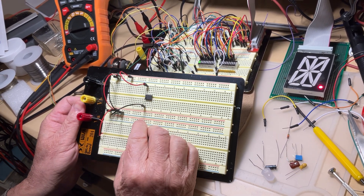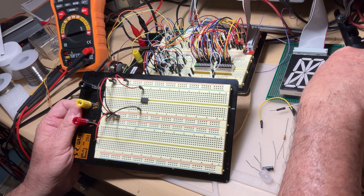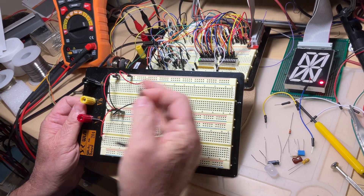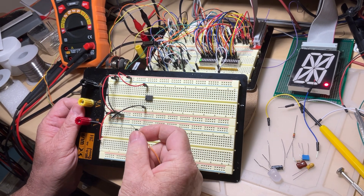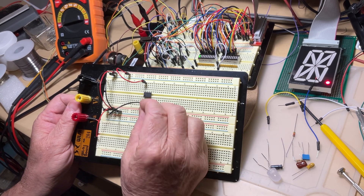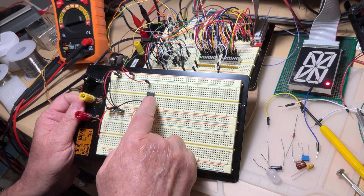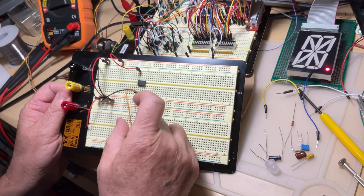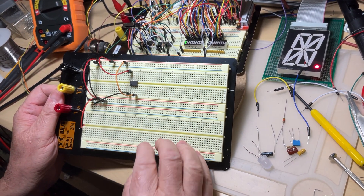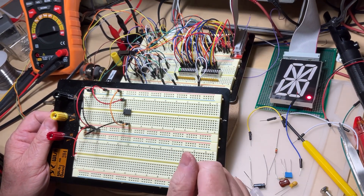Next I'm going to connect the reset pin, which is pin number 4. The reset for this package is not very useful when the oscillation frequency is 1 Hz or higher, so we make this pin idle — in other words, we disable it. The way we do this is by connecting this pin to the positive voltage, which in this case is not 5V but the 12 volts we're using for our project.